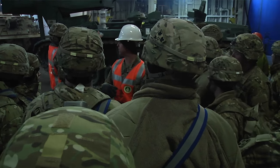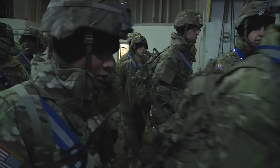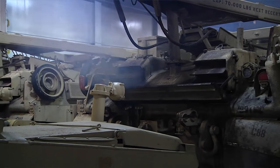We're getting all of the equipment from 3rd Brigade off of these vessels and loading it out here onto the port so we can push it into Poland in order to support 3rd Brigade operations and really increase our presence on the European front.